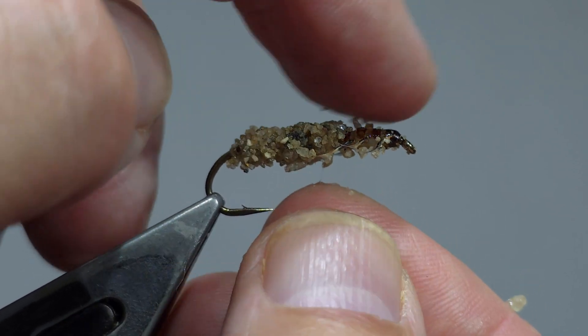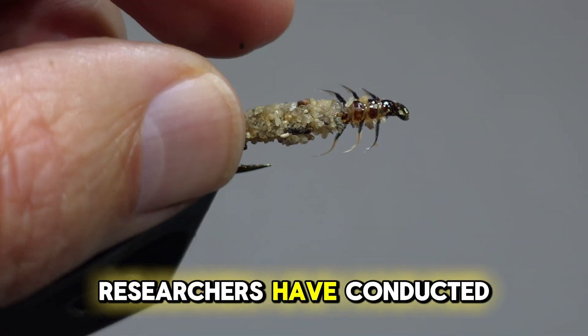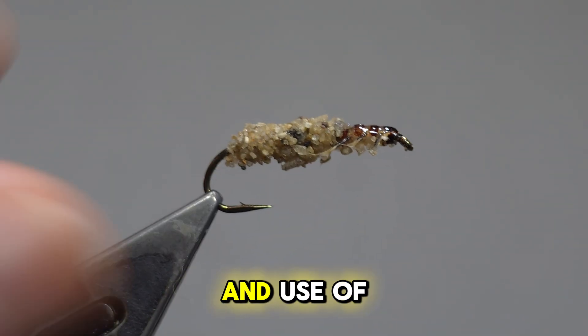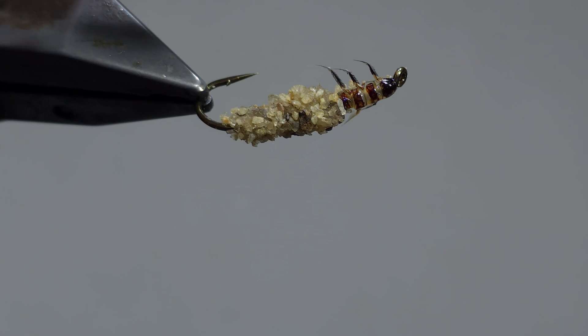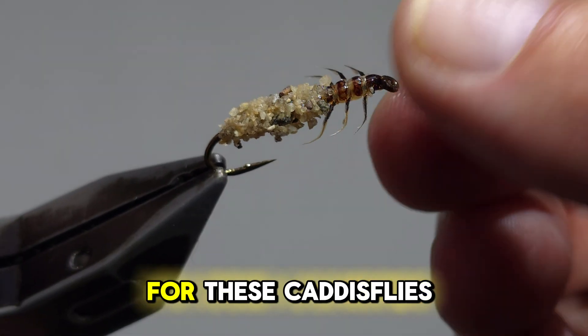Now to get your desired effect. Over the years, researchers have conducted many studies on the function and use of these cases. The research revealed nuanced benefits of the extensions for these caddisflies.